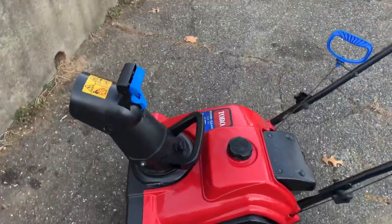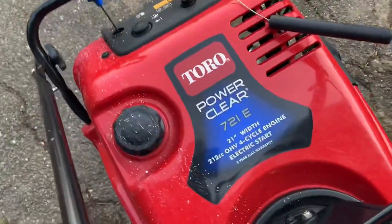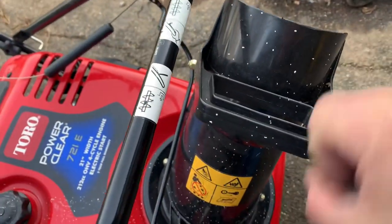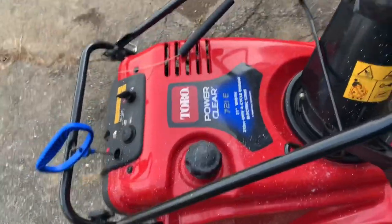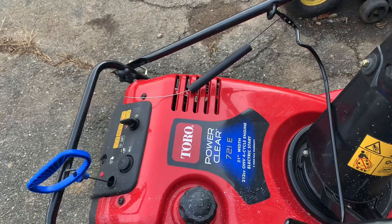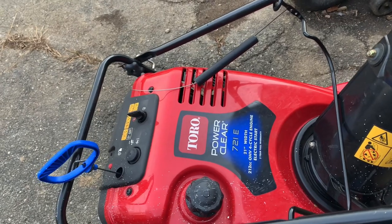Next video, we've got this guy's bigger brother — a 721. So it's 7 horsepower, 21 inches, with electric start. It doesn't have the lockable chute tilt — that's why there's no Z on it. It would be a QE if it had that. This one came in — the guy said it doesn't engage when he pulls on the bail. I believe the Z-bend or Z-bend cable is broken inside where the Z is. That'll be the next video, guys. We will talk to you soon. Have a great night, everybody.